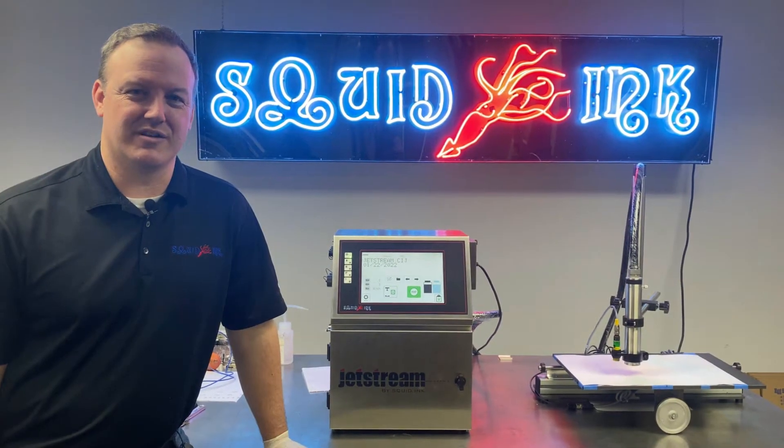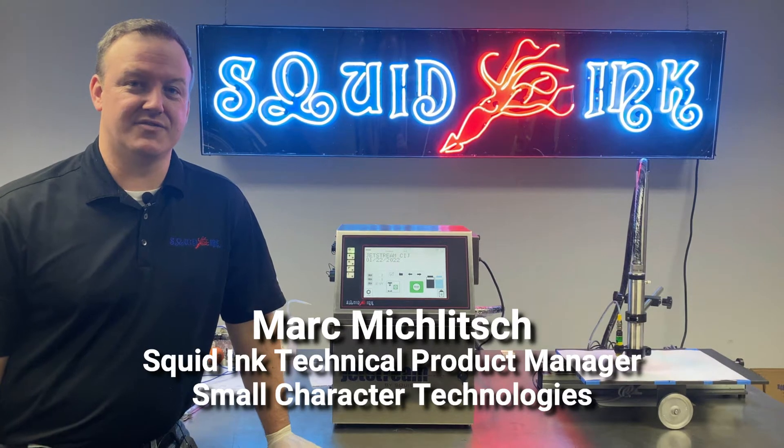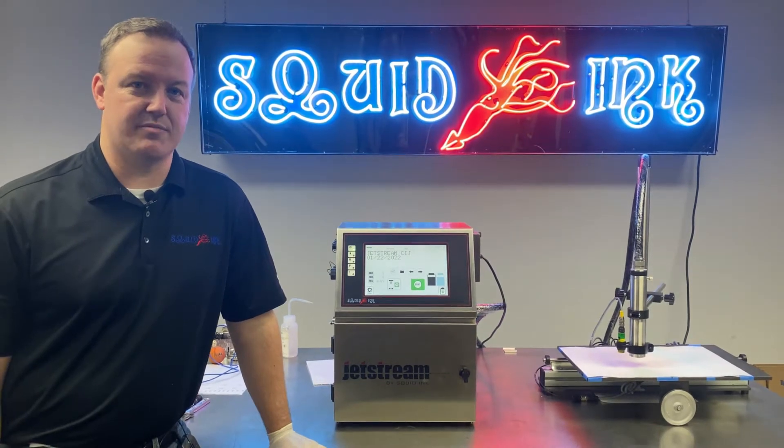Hi, I'm Mark Miklitsch, Technical Product Manager for Small Character Technologies here at Squid Ink. In today's video, we're going to take a look at the bleed or the back flush circuit for our Jetstream CIJ printer's printhead.